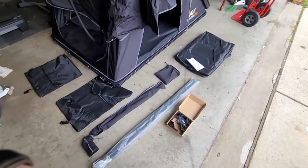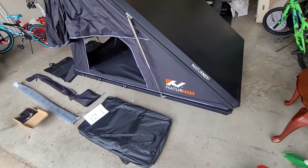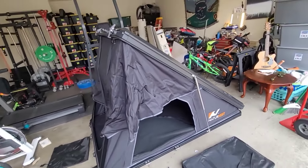Not a very long video — we'll do a setup video and some other videos after this. But that's the complete unboxing, part two of the Nature Nest by Bamacar, which is the one I got. Pretty cool.